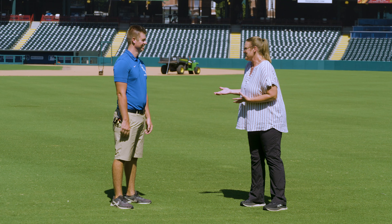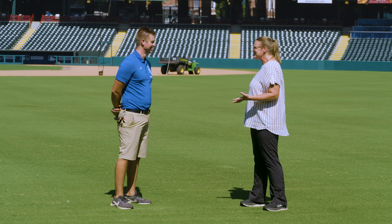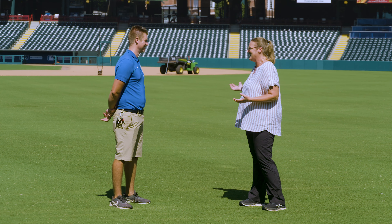So you are a horticulture OSU alum, right? Yes, I am. You found yourself in an amazing office to work in. Absolutely.